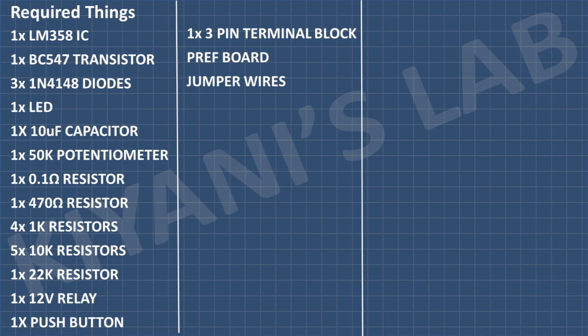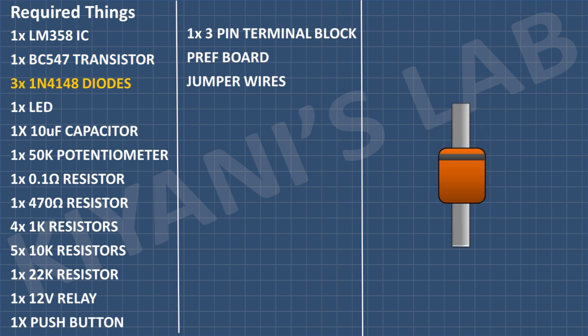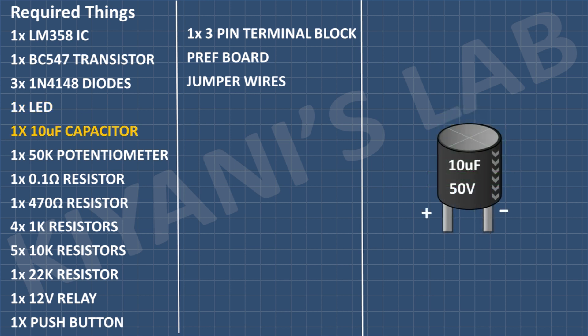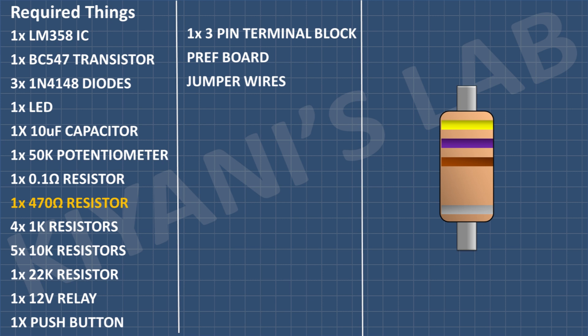These are all the components we're gonna need for this project.